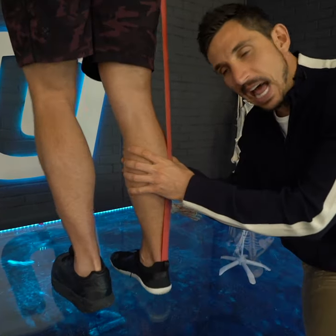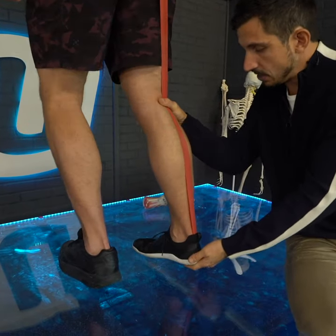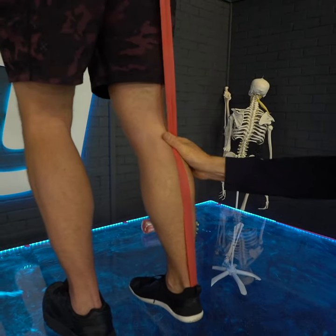You have to learn how to let your calf be the shock absorber it was designed by the factory to be. Your calf, when your leg is in the air, shoots the foot at the ground like this. And when that calf's tight, it will slowly decelerate it.